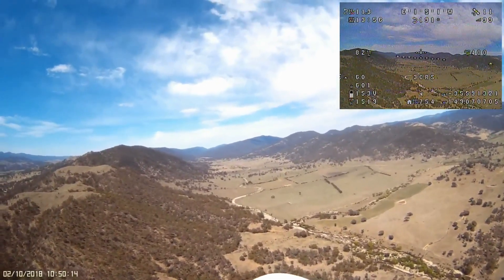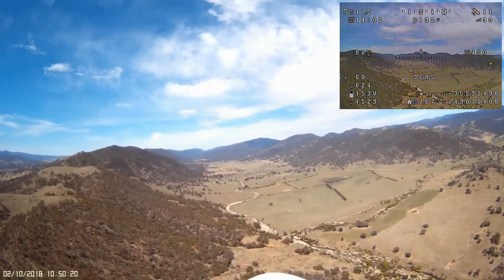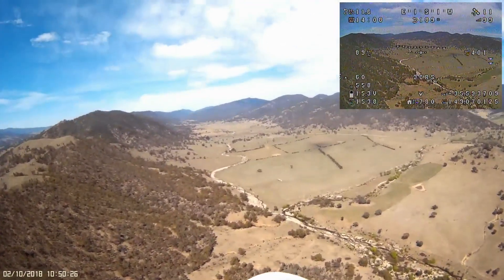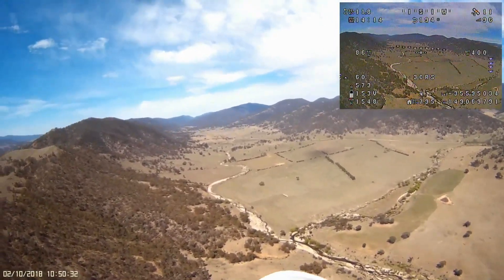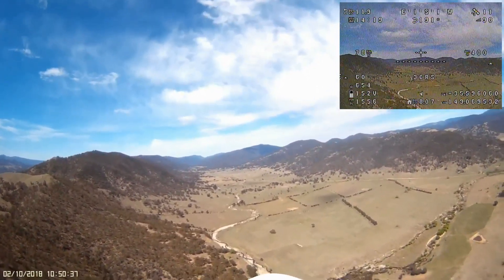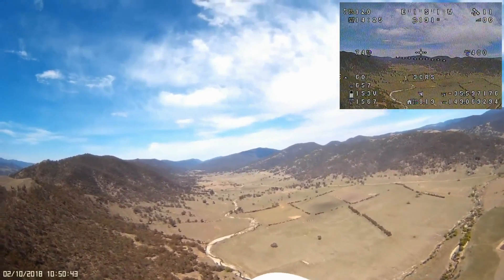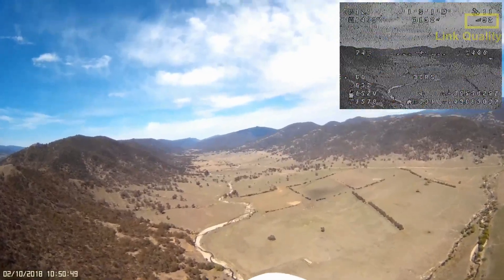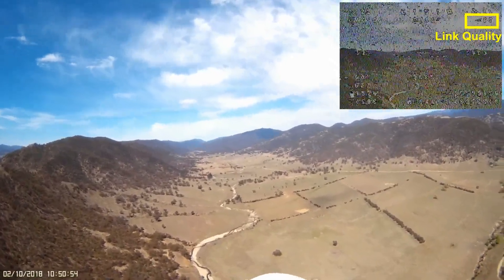The range seems to be getting buffeted around a little bit more so I've upped the throttle to about 60% to see if that helps. It's only a minor effect though — I still haven't had to touch the sticks since putting it into 3D cruise mode. We're just coming up on 8 km and everything is going really, really well. I'm feeling pretty confident that today will be the day. Looking back at the video I can see the link quality started to degrade a little bit here.